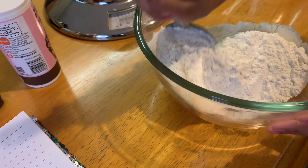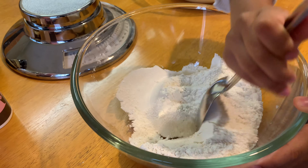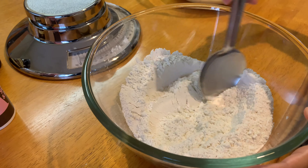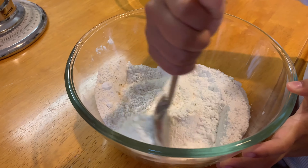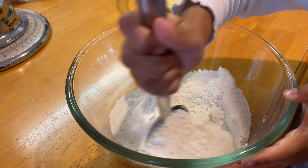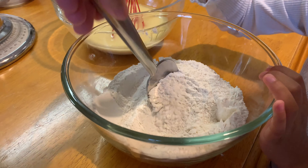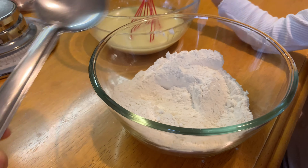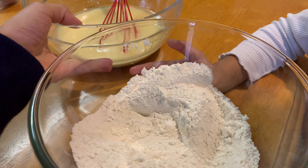It must be a little bit easier to start, then it'll get harder and harder. Now that's completely combined, you need to put the wet ingredients into the dry ingredients bowl. Take a whisk.